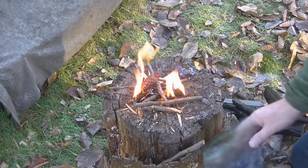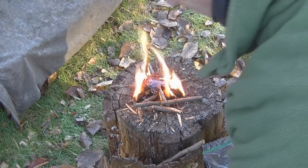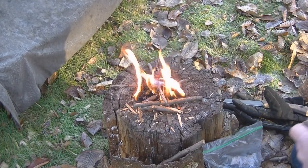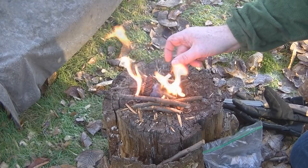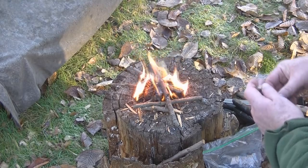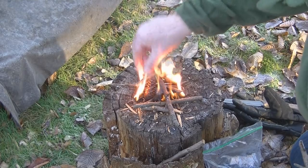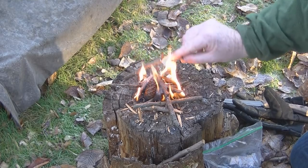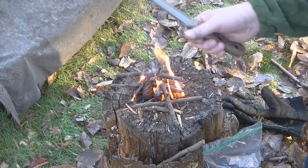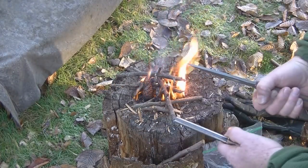In my fire lighting kit I always have a couple of pine cones - pine cones are full of pine oil, so they're really edging your bets on getting a fire going. The wood is covered in frost from last night so this might be a little trickier than it looks. But the sparks off the knife were brilliant - no problems with that at all, very pleased.